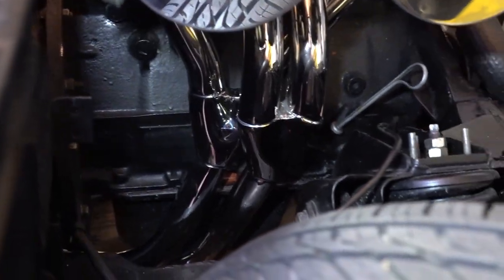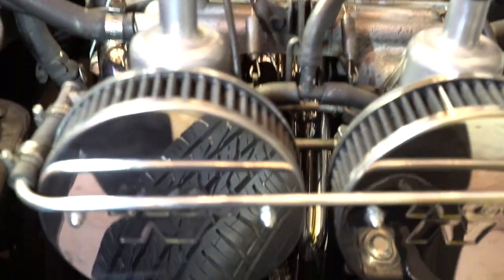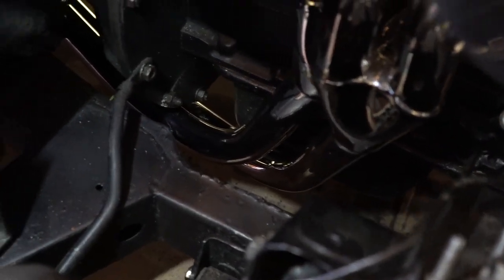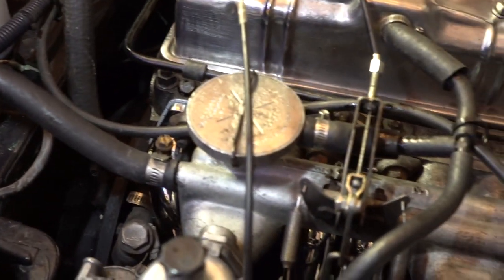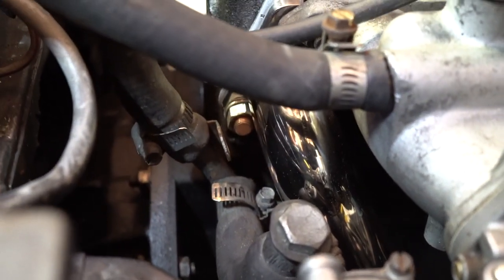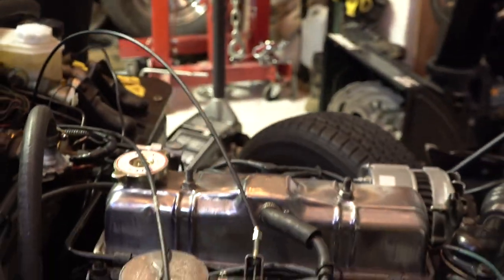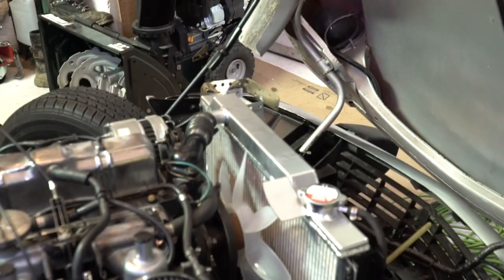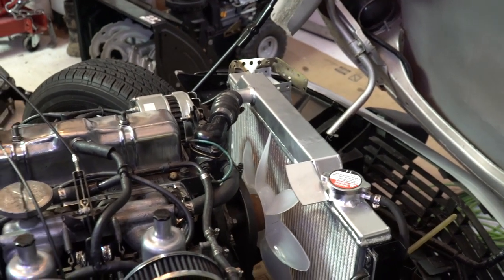The header looks really pretty and fits on good. There's a lot of space down there between the frame and the header and the transmission — it cleared really nicely. You can see the new stud I put in right there. Everything's in place. We took a little detour — chipped some paint off but you don't need paint. We're gonna finish up on the oil cooler and then we're done.